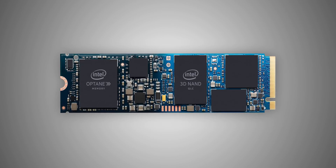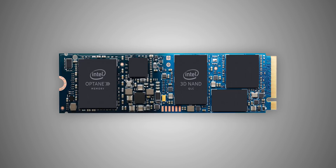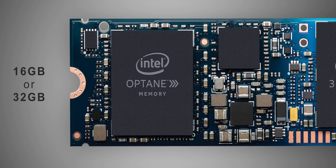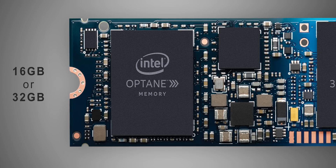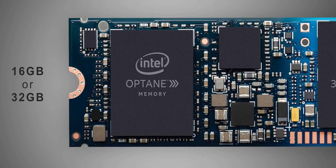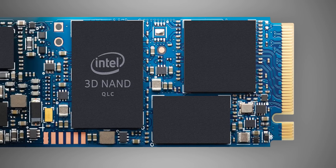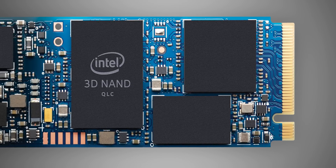The Optane memory H10 fills the spot between entry-level and mainstream, and it will not be sold separately because Intel sees it as a value add towards the notebook space instead. This is the H10 module — it may look like any other M.2 SSD, but it takes a very different approach. On one side, there's 16 or 32 gigabytes of Optane memory that can provide latency measured in microseconds rather than milliseconds like in most other SSDs. The other part of this drive is actually a dedicated SSD with up to 1 terabyte of QLC 3D NAND.